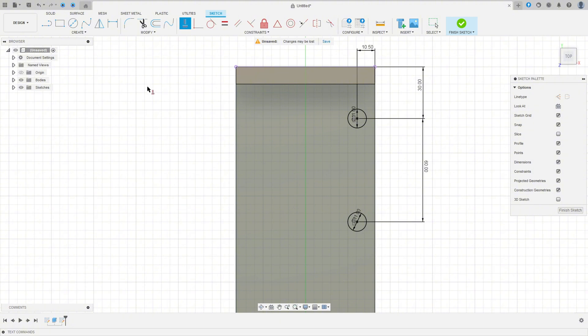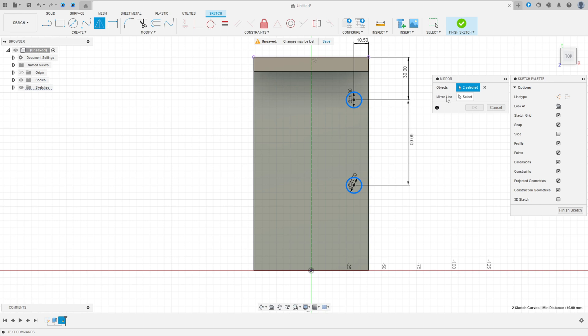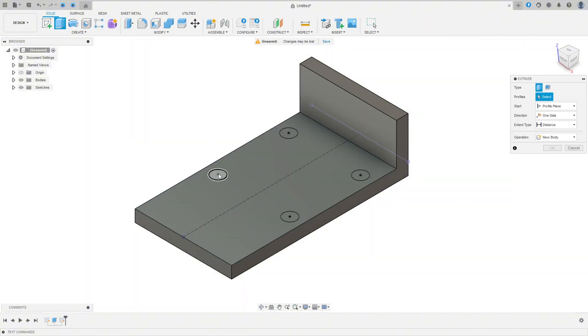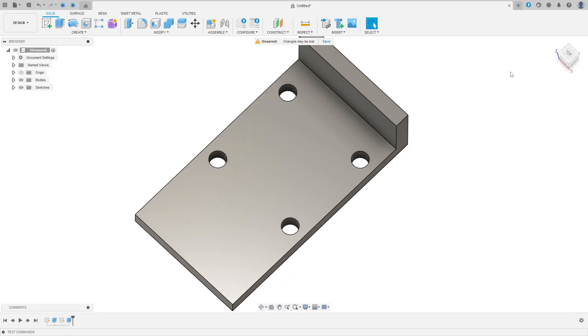Now let's make the same on the other side. Select Line, then Construction Line, click on the midpoint and make a construction line. Go to Create, select Mirror, select these two circles as the objects, and select this construction line as the mirror line. Press OK. Finish the sketch, go to Extrude, select these four circles, set the Extent Type to All, flip the direction, operation Cut, press OK.